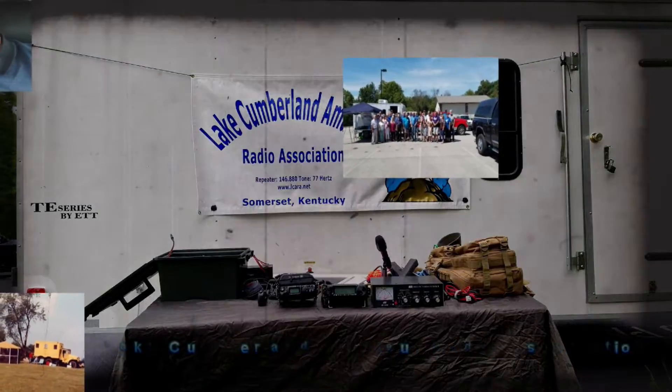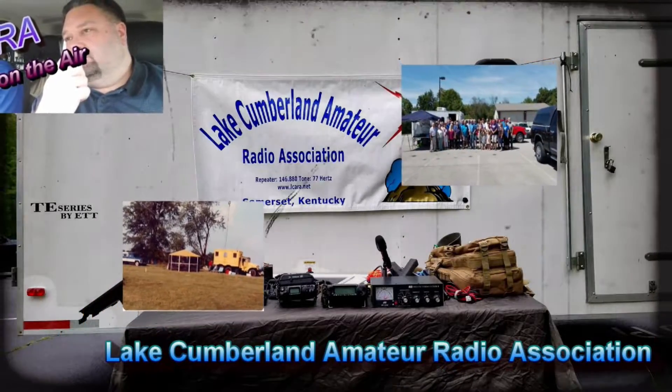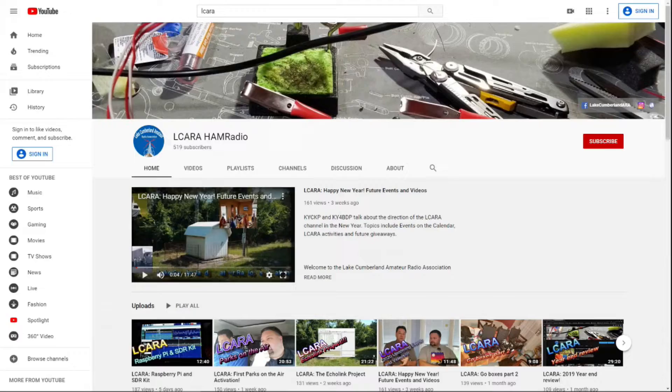Welcome to Lake Cumberland Amateur Radio Association. You can find us at ElCara.net, on Facebook, on YouTube, and on Instagram. If you're enjoying the videos we're producing here at ElCara, please help our club out by hitting that subscribe button. Also, give us some feedback — click the like button, share with anybody who may find it interesting, and hit the bell icon to get notified of the next video release. I'm KY4BDP Bryan for the Lake Cumberland Amateur Radio Association.